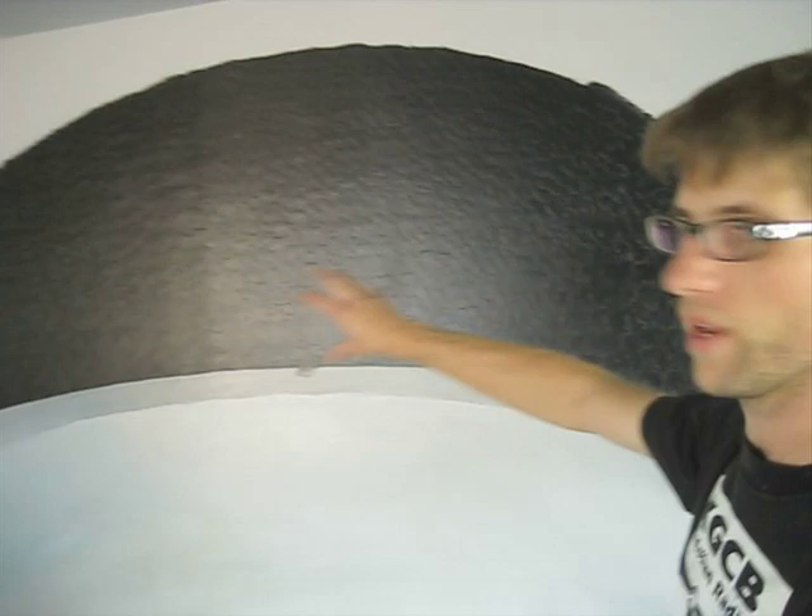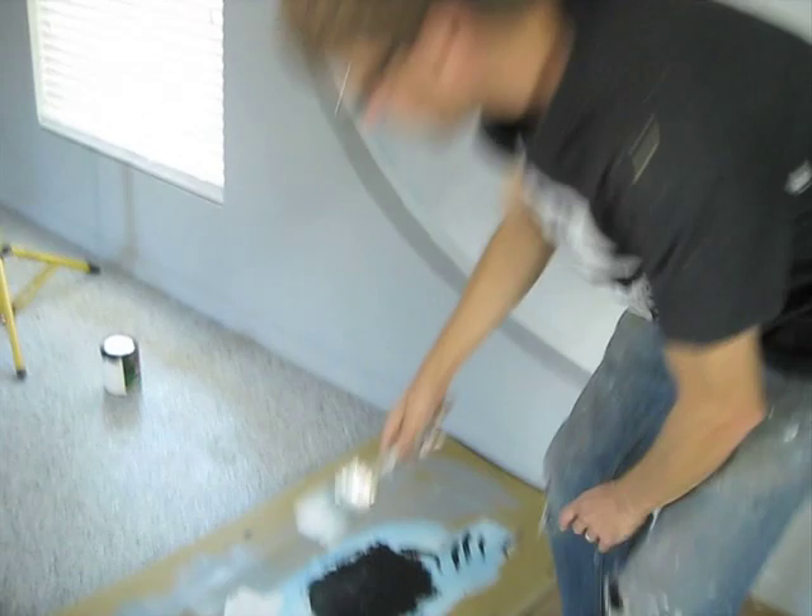Let me show you a quick and easy way to do stars. I'm doing an outer space scene right here, just a window in space. I want to have a lot of little stars out there.